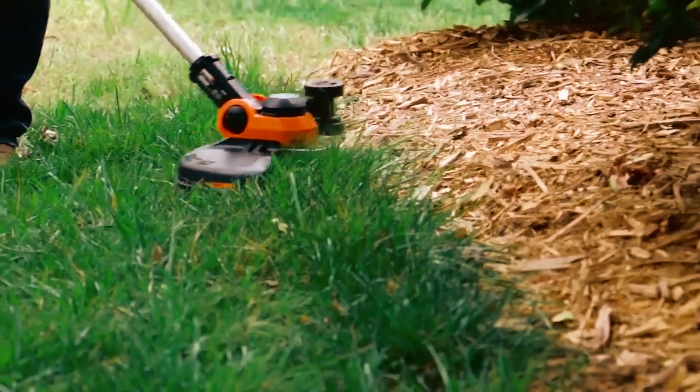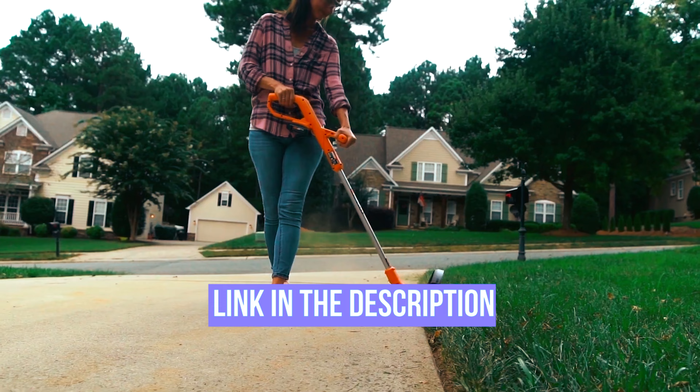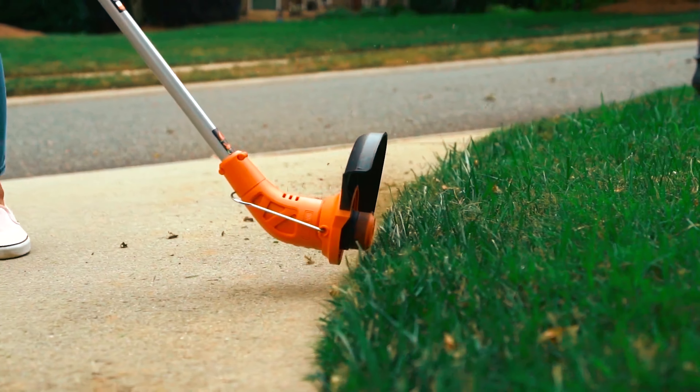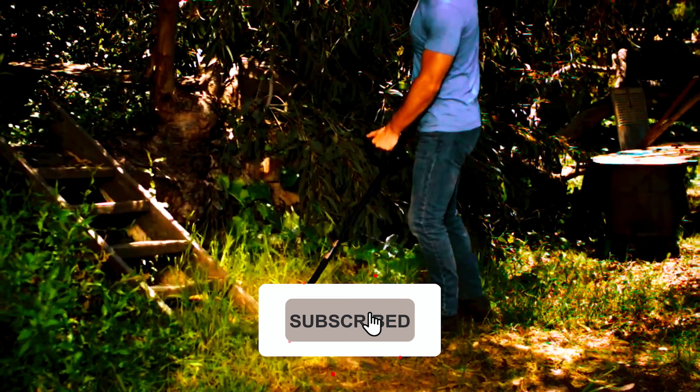When you find the weed eater you think is best for your needs, quickly click on the link in the description for more details about the product. For more videos reviewing household items just like this one, subscribe to our YouTube channel.